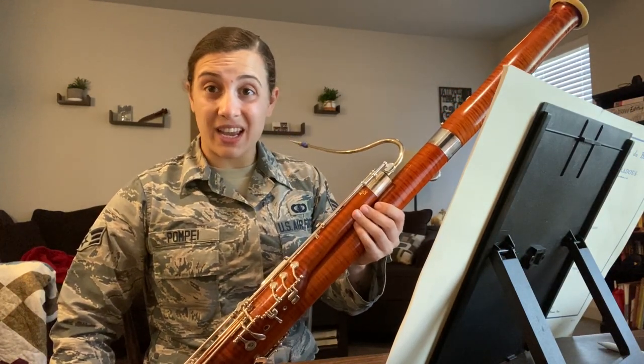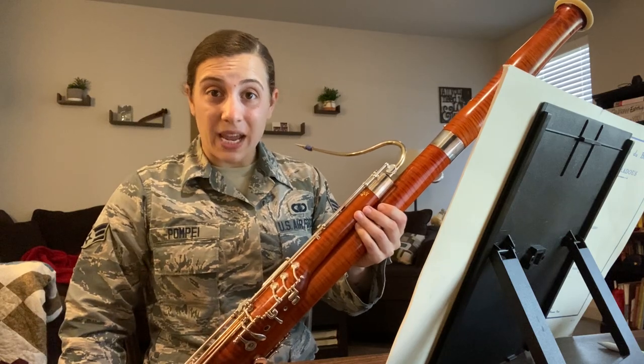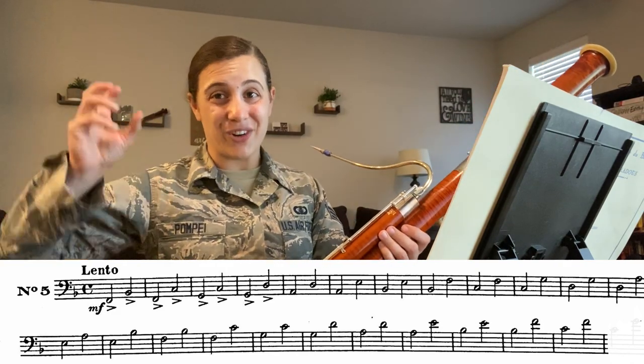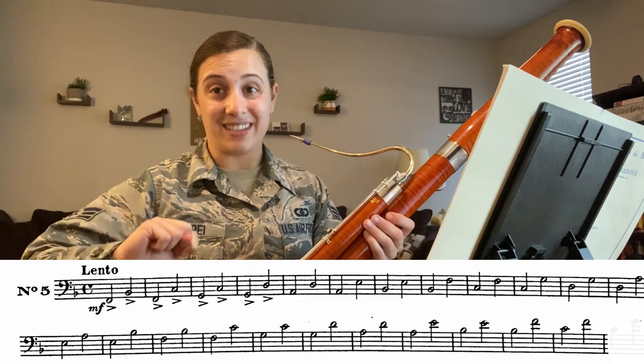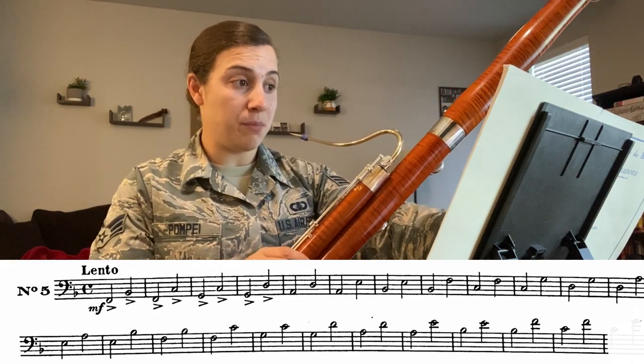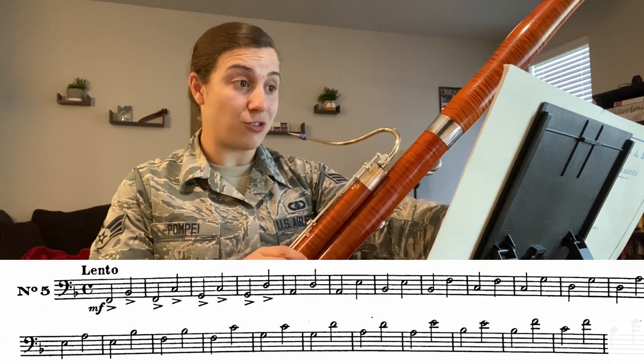Finally, before switching and jumping to our etude, we are going to practice some intervals. That's just to get us and our ears warmed up to different intervals and different jumps with different sounds. For the purpose of this exercise, we are going to change our metronome to quarter note equals 100.